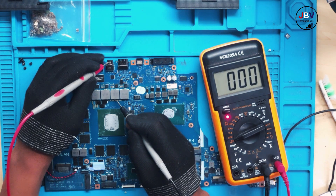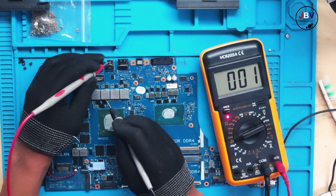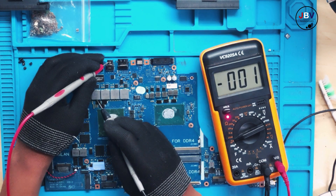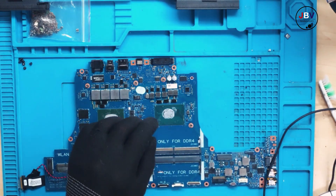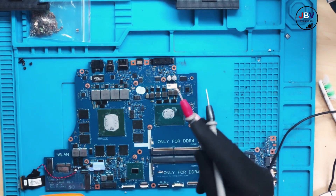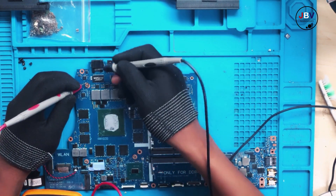On the GPU we have a straight short to ground — straight shot to ground on the GPU. So now I'm going to check if one of the MOSFETs is shorted.